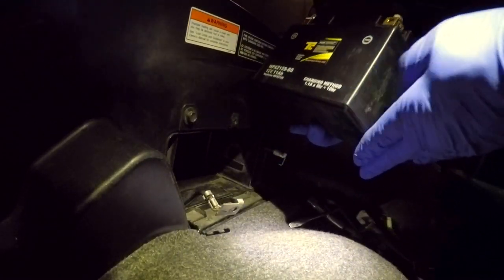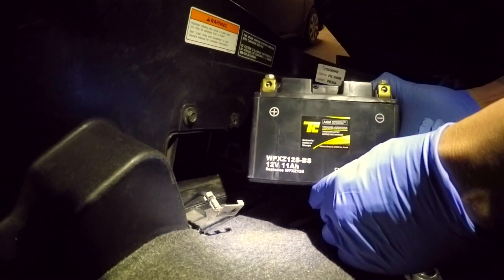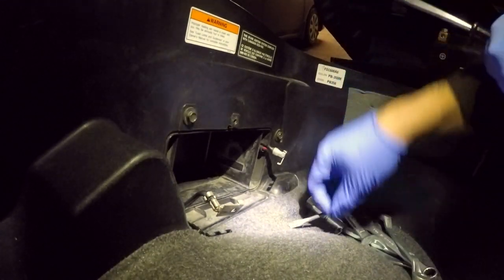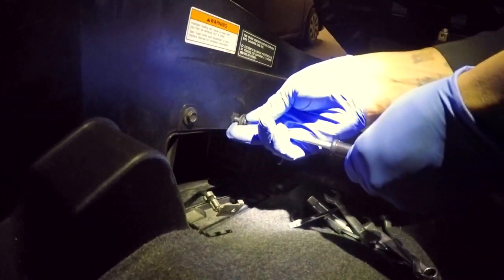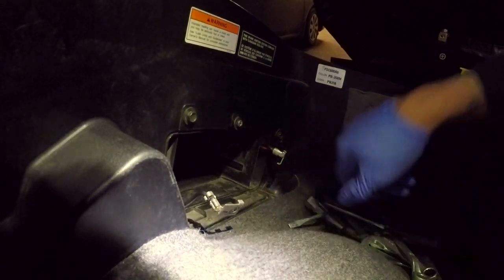Now you can check the battery to make sure it's not damaged, cracked, swollen, or blistering. There you have it — how to remove the battery. I'm going to take this upstairs and put it on the battery tender. I'll put the screw back inside here for safekeeping so I can find it right away when I come back.